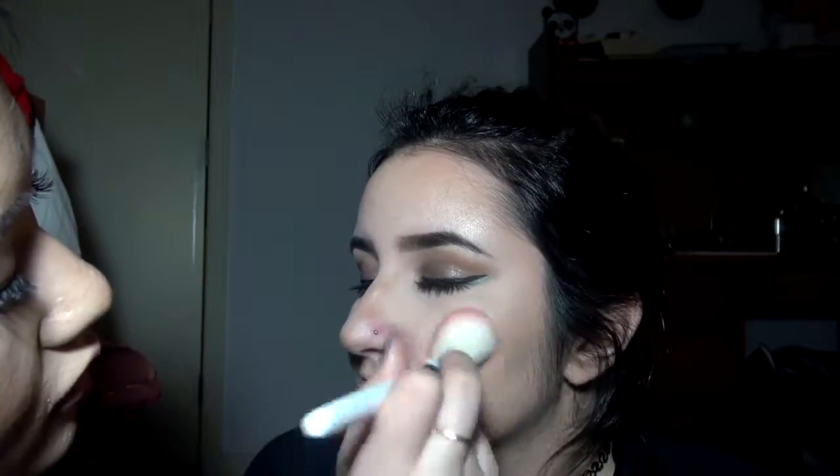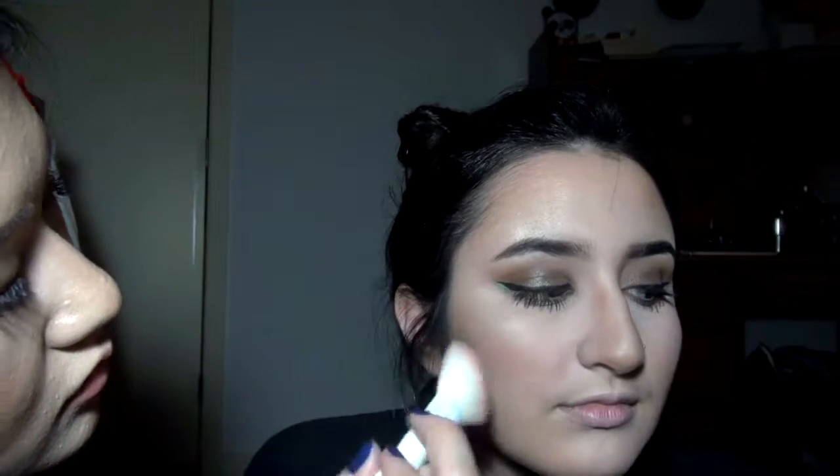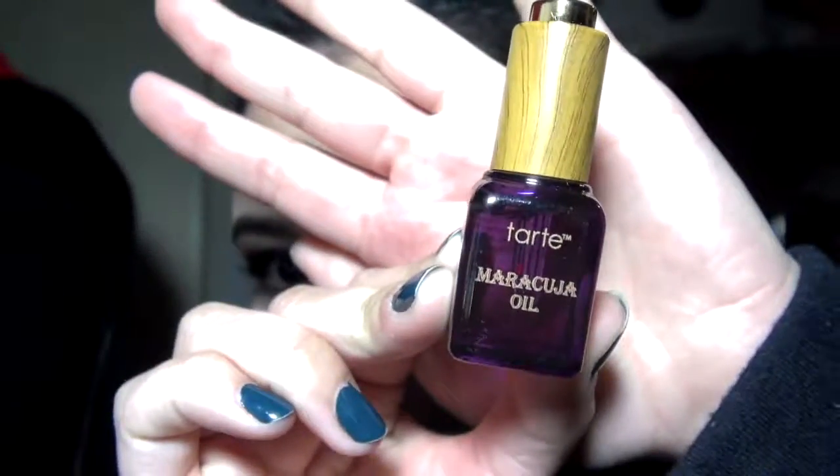Then I'm using blush from Tarte, extending it towards the cheekbones — I feel like that gives it more of an innocent look. After that, we're going to get the lips ready and put the maracuja oil all over to let it soak into the lips.